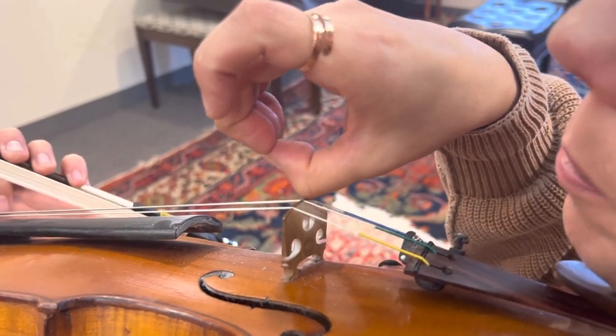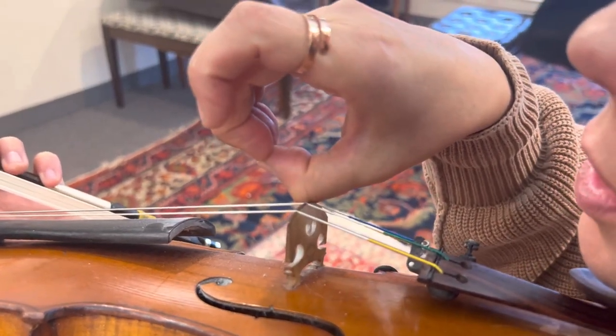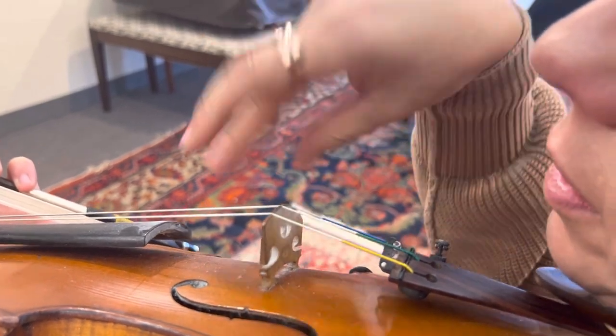Okay, so we did without the bow: bump on the bridge, duckbill, bump on the bridge, duckbill.